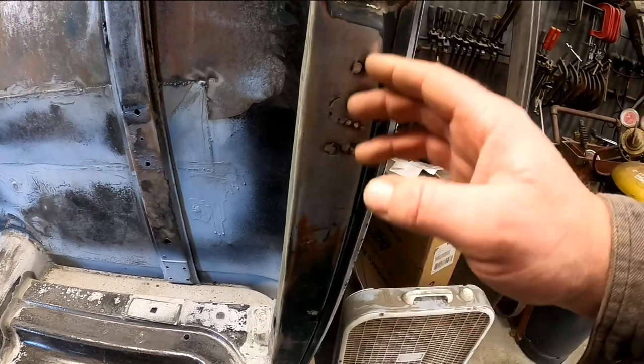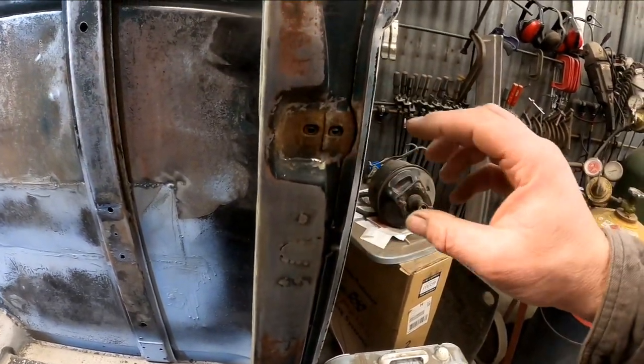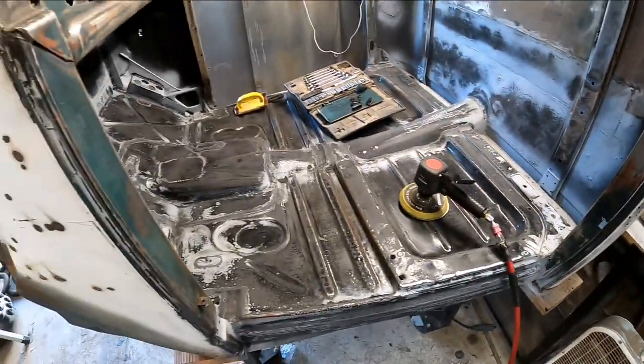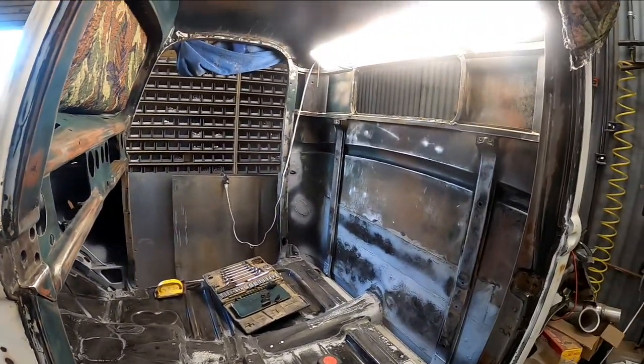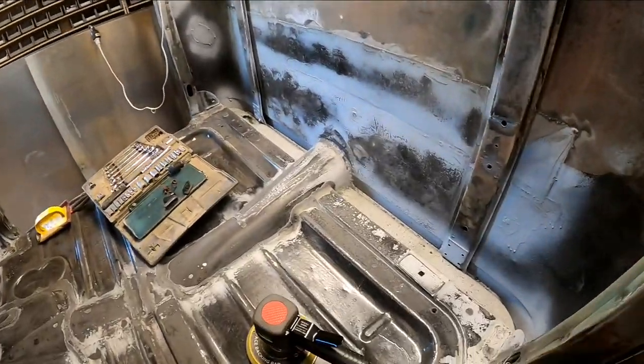I've got to do a little bit of body filler work here — that's where the old latch used to be and I converted it to the bear claw. So I'm going to do a little bit of body work there, and then I think we're going to shoot some primer. We'll be one step closer to shooting primer anyway, so let's get on that.